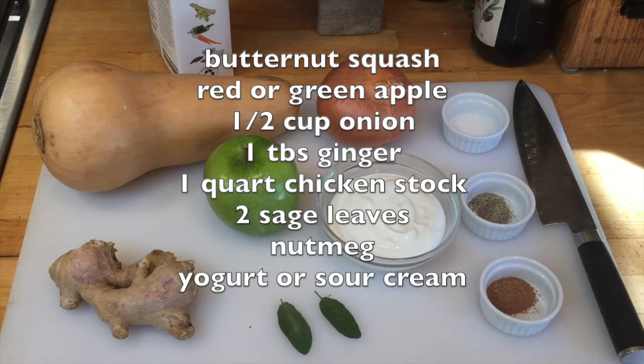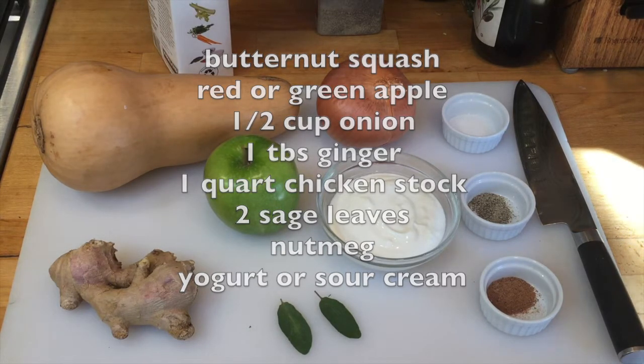Butternut squash, red or green apple, half cup onion, one tablespoon of ginger, one quarter chicken stock, two sage leaves, nutmeg, yogurt or sour cream.